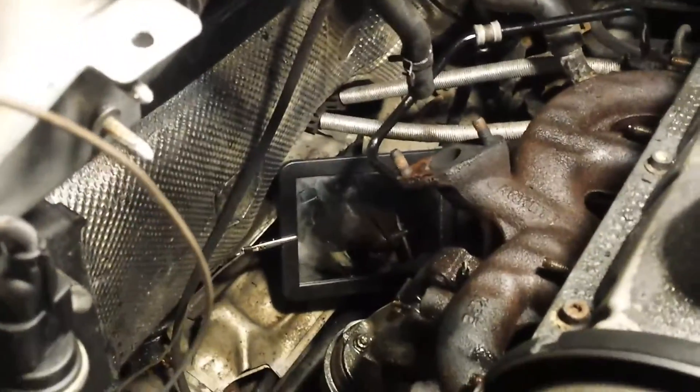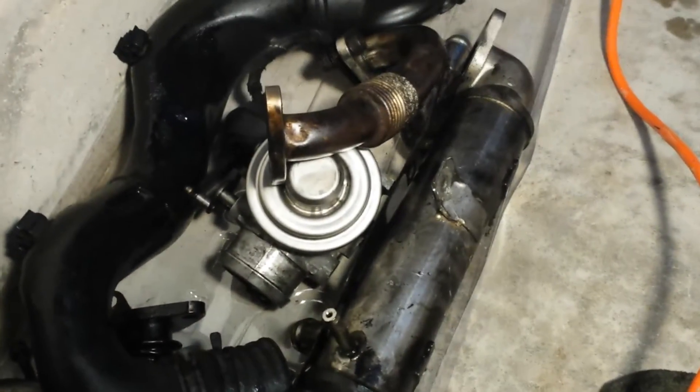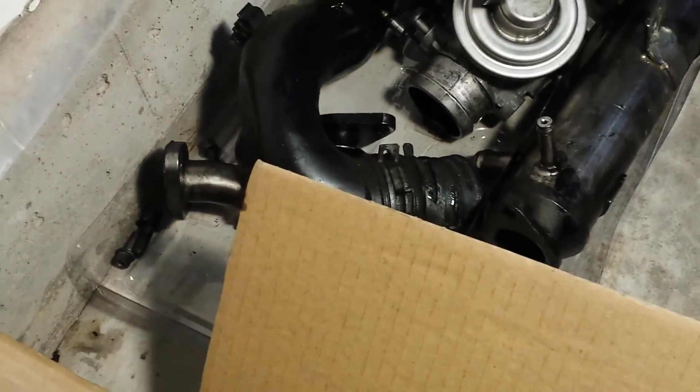The turbo was leaking oil. I already took out the intake — it's pretty decent but there was some oil inside so I cleaned it. I already took off all the bolts on the exhaust manifold. This is my intake manifold and that's my intercooler — I had to clean those too as there was oil buildup.